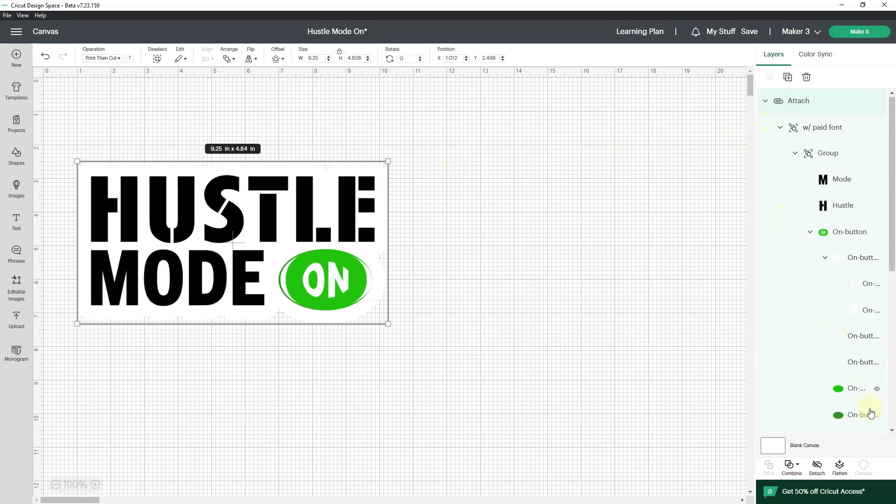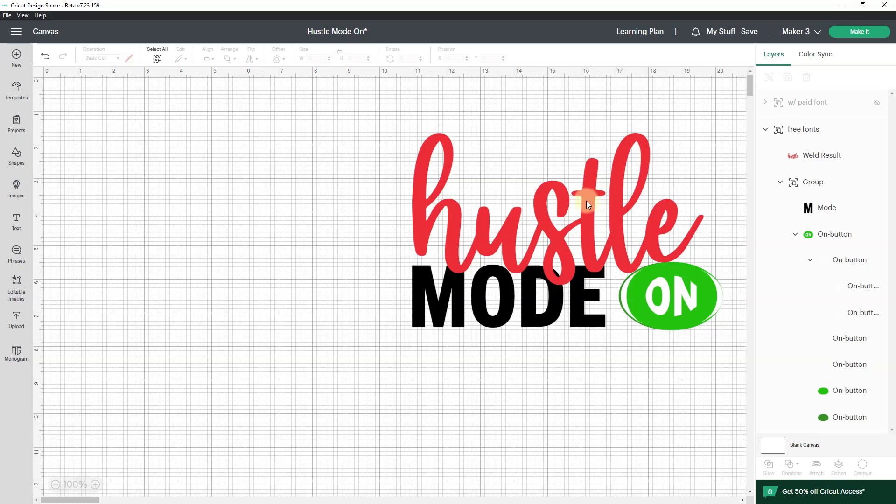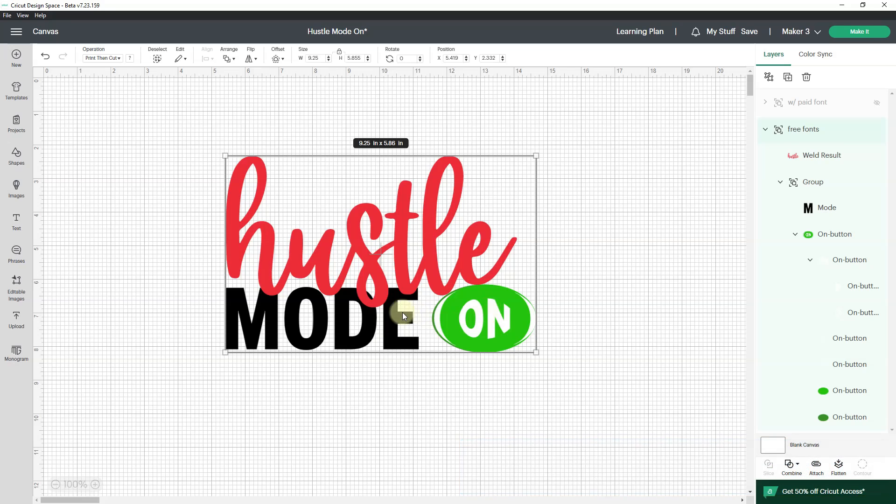So what I decided to do was just make a whole other file. I am going to detach, and I am going to hide this one and bring up this one. I actually think this is kind of cool with the script font, and then the block font, and then the button. So this is going to be my new file that I export from Cricut Design Space.